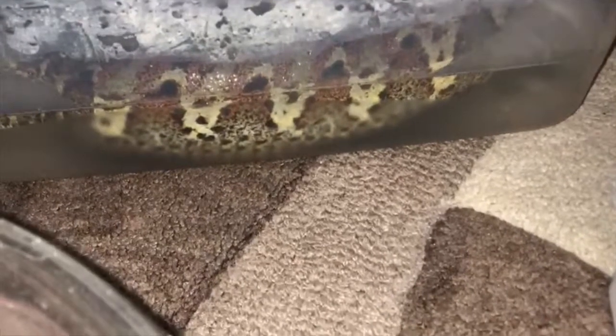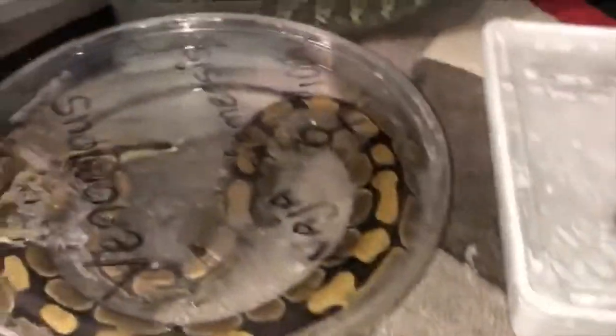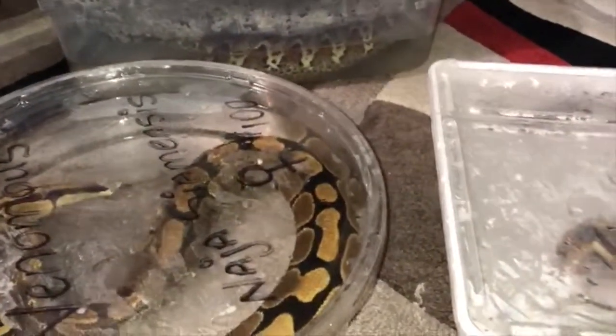Next is my rhino viper. This is a double-purpose soak — this snake has a little bit of stuck shed on its head from when I got it, and also the same defecation reason I just mentioned. So we're going to see how that goes, and I'll show you guys when I take them all out how everything went.